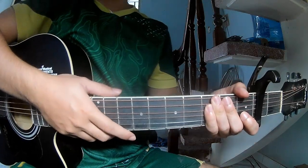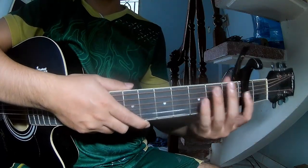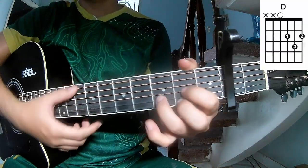Hi everyone, today we see how to play 'The Two of Us' by Morgan Wallen. First, place a capo on the second fret because the song uses A, C, G, Em, and D.